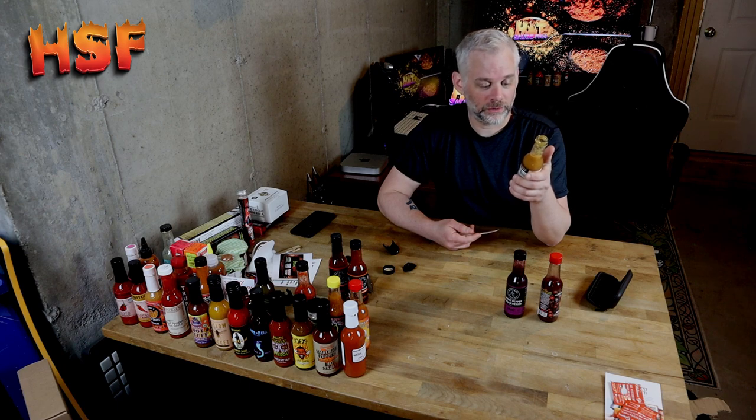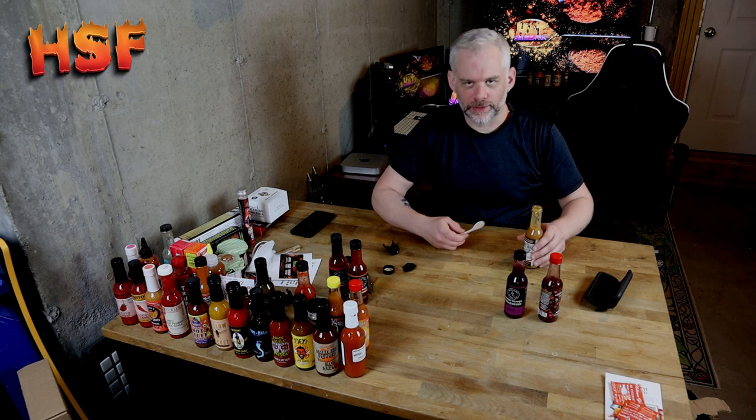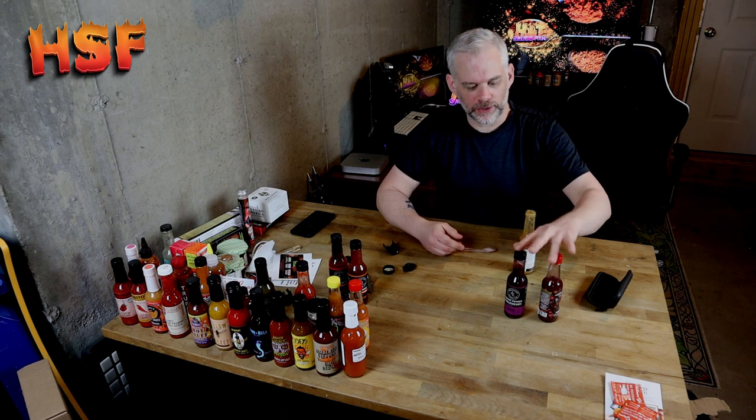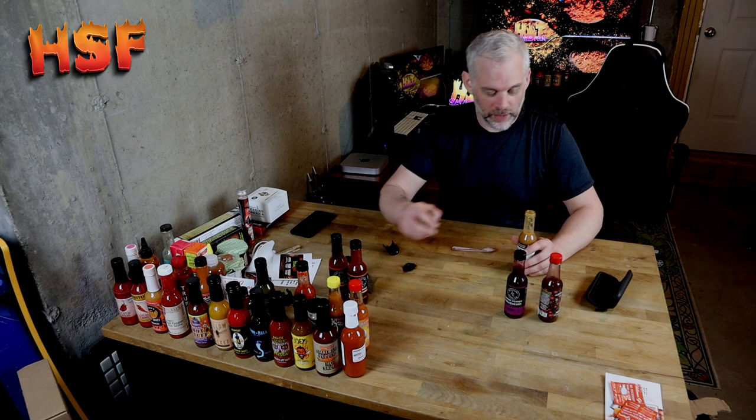It's pretty good, and I can definitely see it going on pork or fish or tacos or any kind of dish that would have chicken, pork, or fish. The heat is just — the heat's not there. I don't know if it's because I've had two others of the same and it's just starting to wear down my palate.